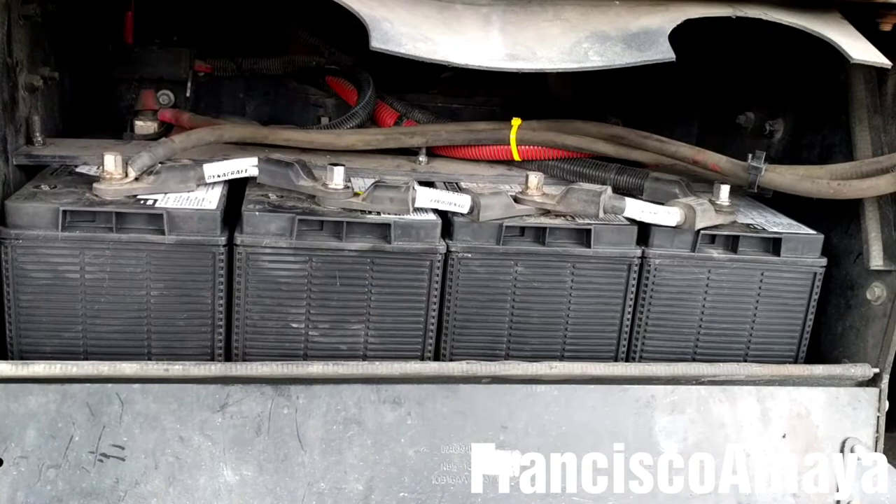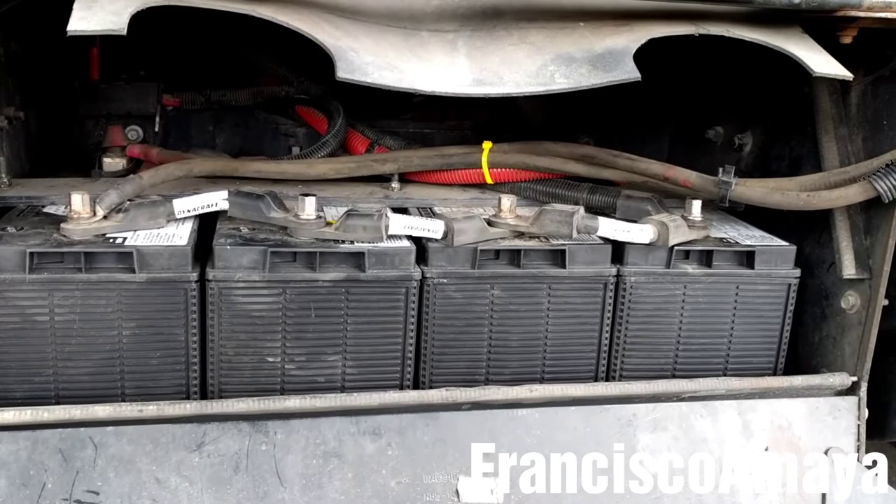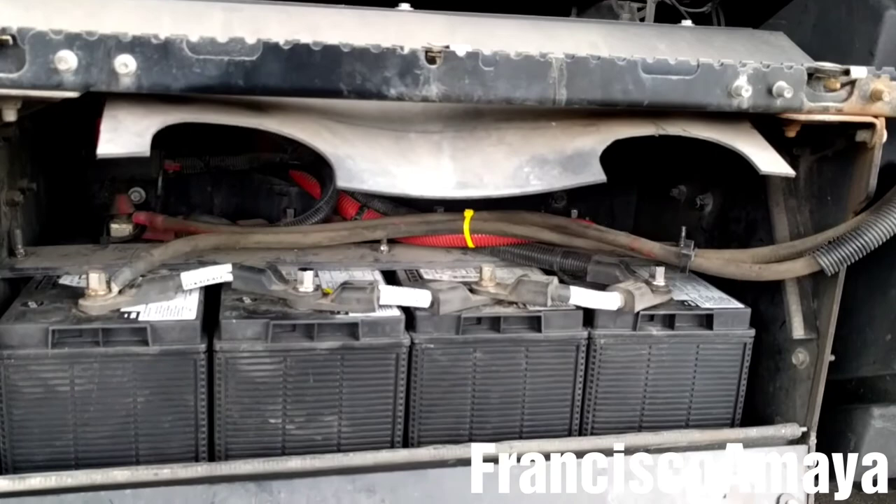Double check the cables and their position — make sure everything is in the proper position. Now I'm going to put the fairing steps back in place, but before doing that I'm going to make sure everything in the cab is working. The lights and the screen are working, which means the system is back online. So now I'm going to put the fairing back in place and then start the engine.